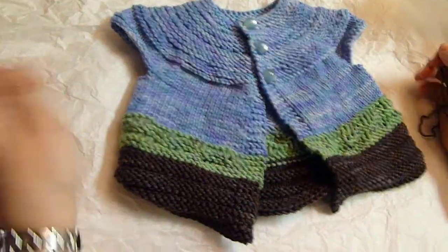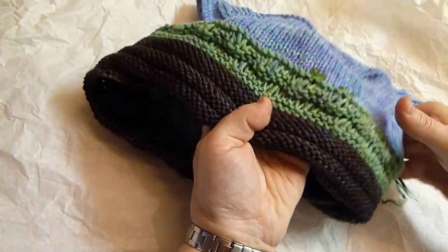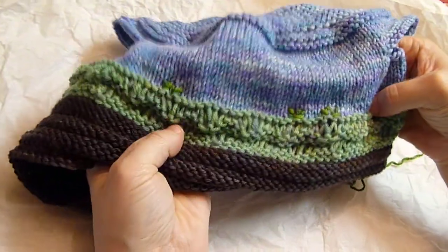This is the garden party sweater, and I've already made embroidery for the little leaves right there.